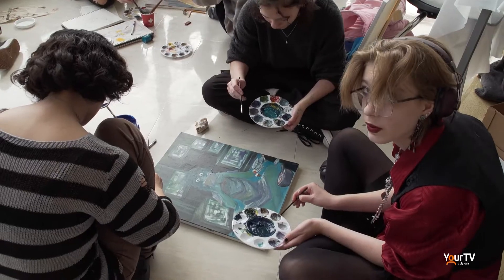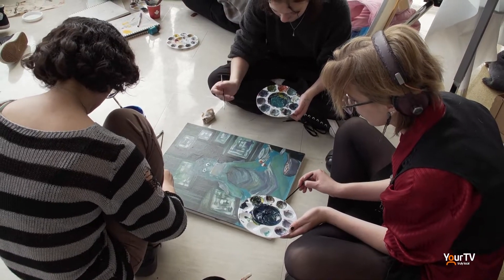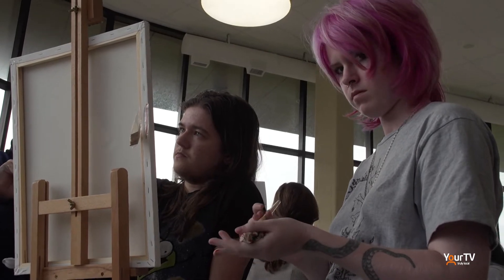Laura Secord is developing and hosting an art battle, which is essentially a giant celebration of the visual arts. What that entails is live action, high speed, spontaneous creative painting on the spot by teams of students from across the board.